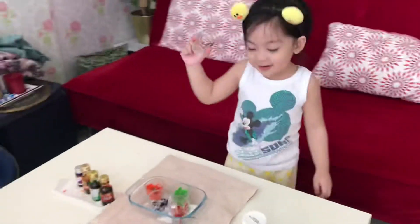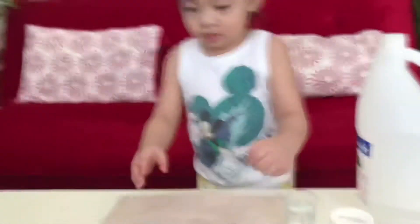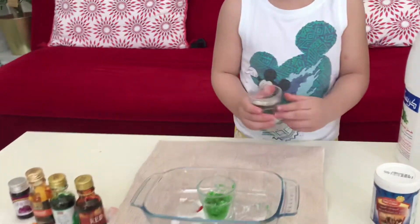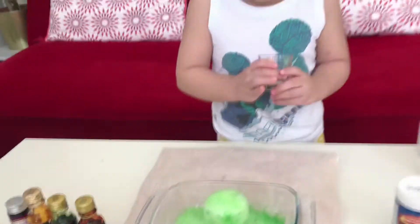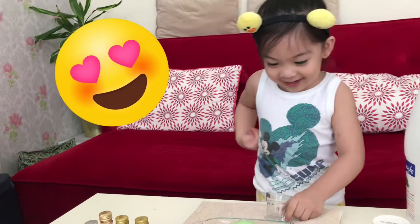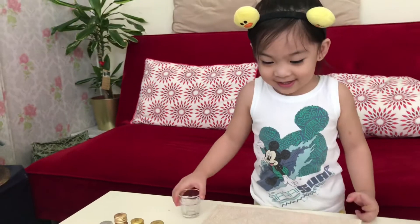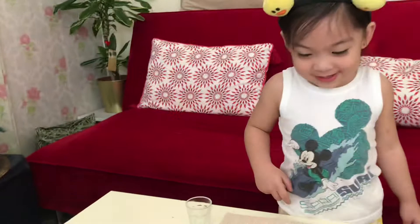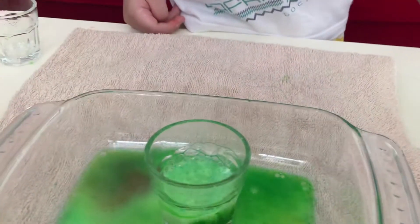Okay, Maxine, it's now time to put some vinegar. Which one should we start? The green? Mommy will help you. Here's the green. You put the vinegar in the green. Whoa! What? What happens? Don't touch it. Amazing! It's like a volcano, Mommy. Wow, what color is that? It's so green.